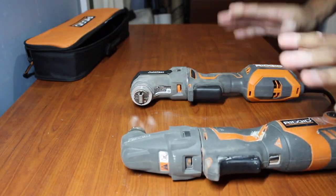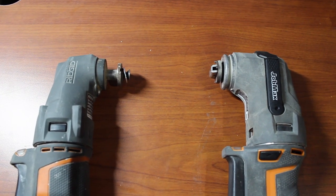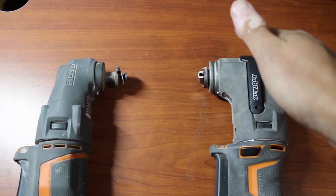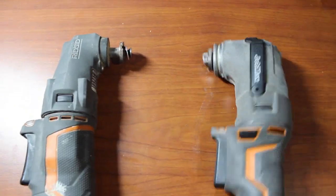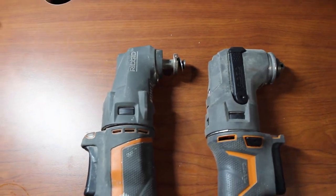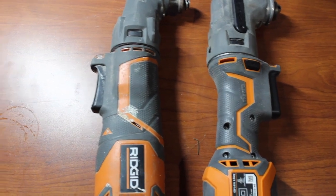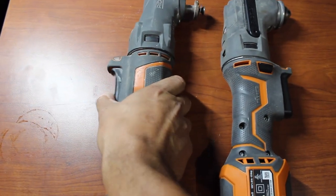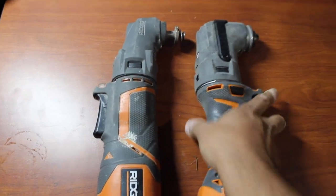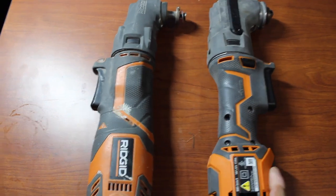Let's go ahead and do a little comparison on the two. Starting from the top, right off the bat — the heads are completely different. This new one is much larger than the older Job Max. Going down to the body, looks like they thinned out the body a little bit. The older one is pretty big. The new one has a nicer, more comfortable, ergonomic grip to it. Not bad — like that.